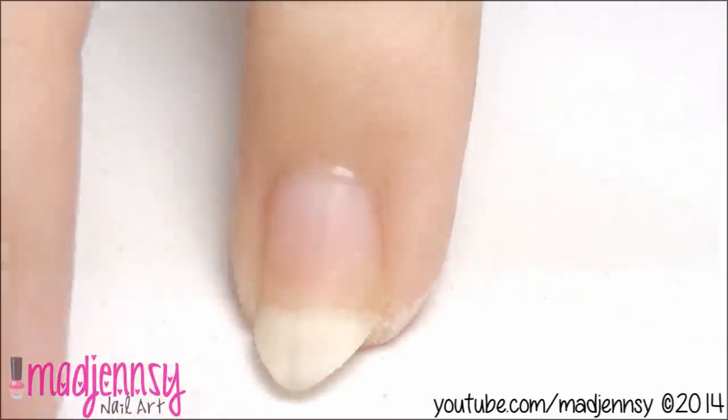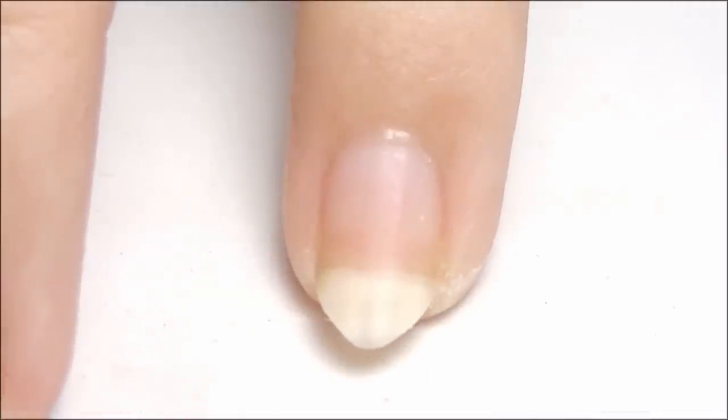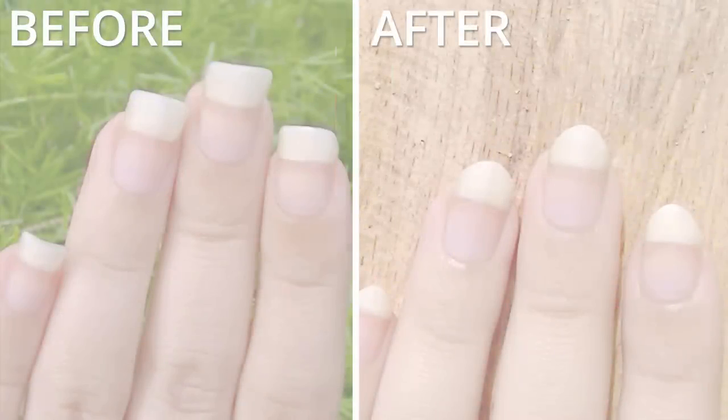I truly hope you like my ways to get this cute nail shape. Remember to drop some requests in the comments below — let me know what you'd like to see next. Thanks for watching. Have you seen my nail care routine yet?